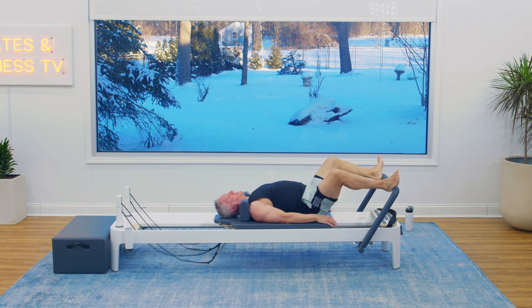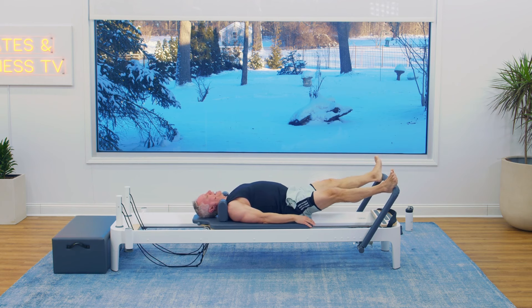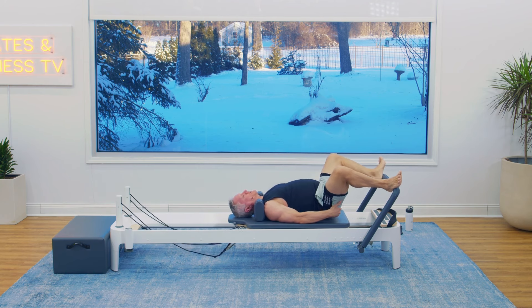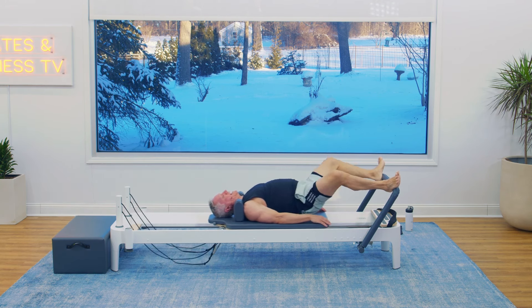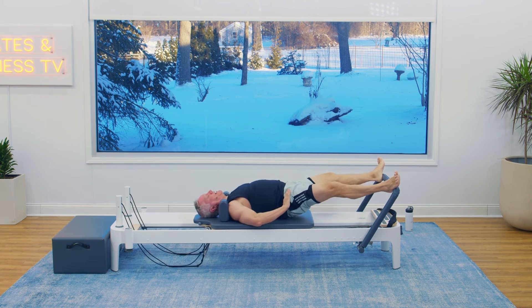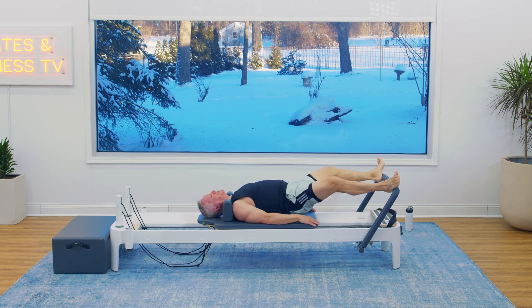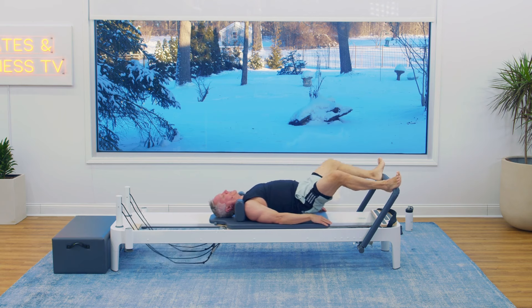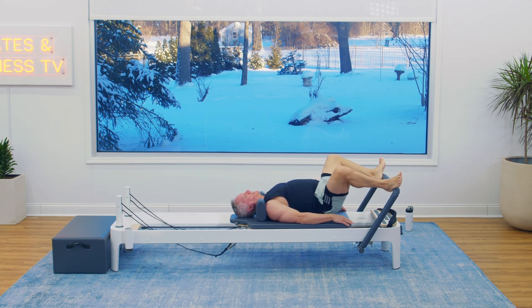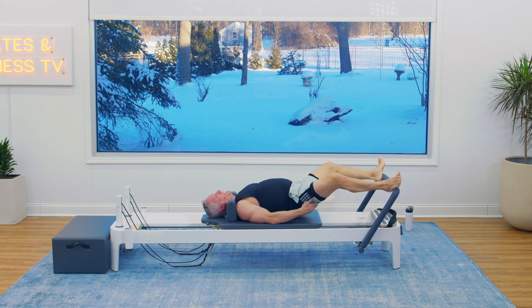Let's do three more and then add that hip lift. Exhaling out, inhaling to return. Come on in, lift the hips and hover. Press and return. Now you should really be able to feel the glutes and the hamstrings working here. Keep your pelvis nice and level still, even though it's hovering — it's maintaining that exact same height as you press out. Five, four, three, two, and one.